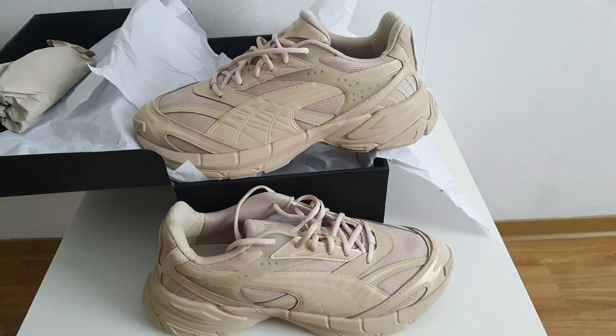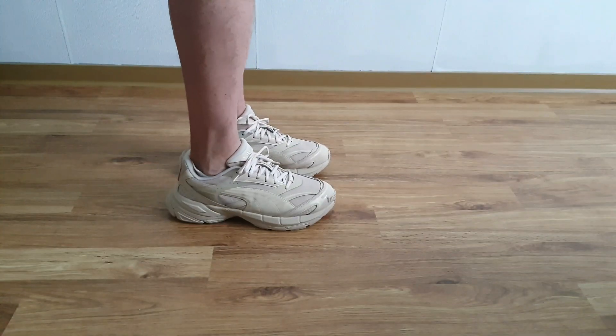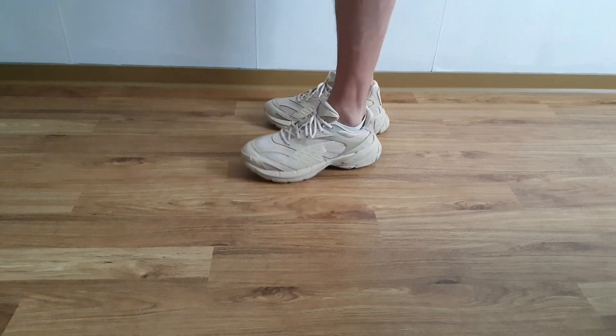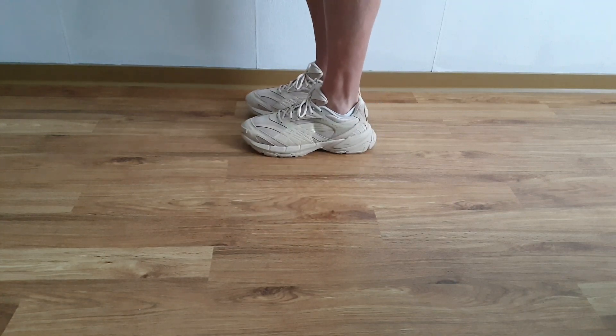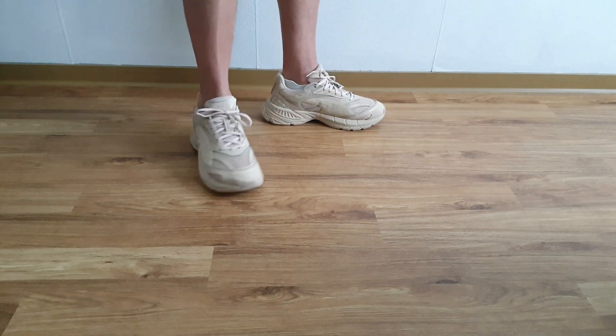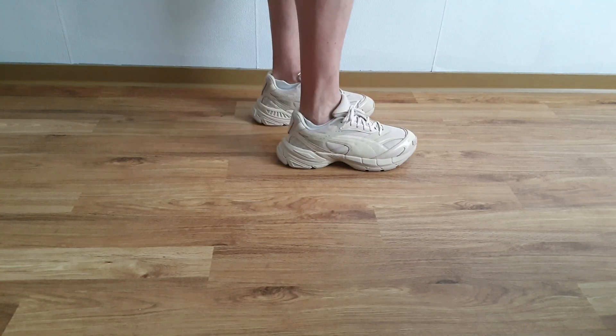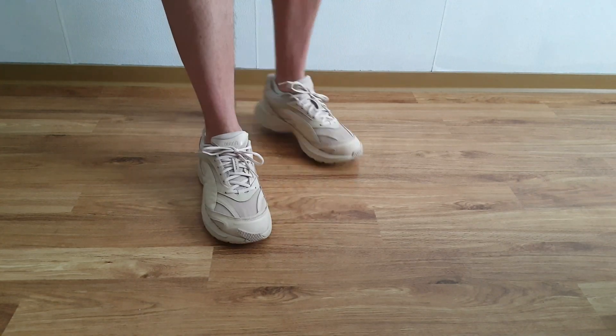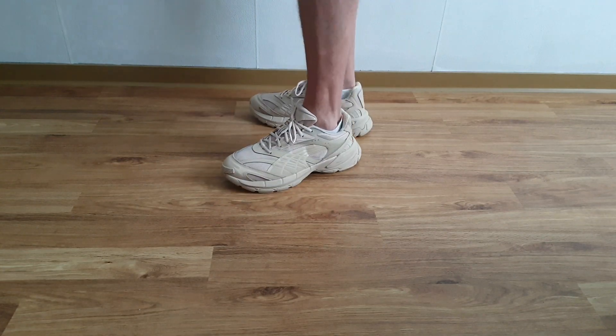Estos son los Puma Velofasis, pero en versión Premium. Ya los vamos a calzar y darles las impresiones de esta espectacular silueta. Y así lucen los Puma Velofasis Premium en color granola. Vean qué chunky, qué silueta tan grande, un poco extravagante que presenta esta silueta, este par. Sobre todo en la parte del talón, vean cómo se ve — el talón un poco estrambótico.